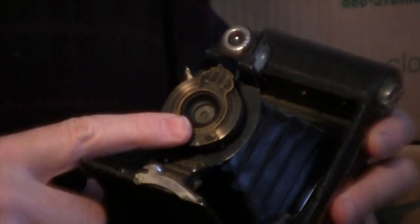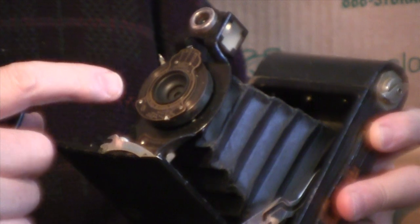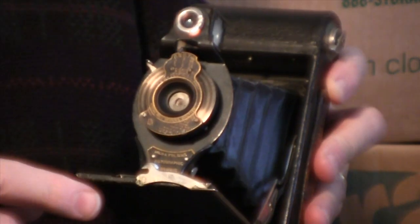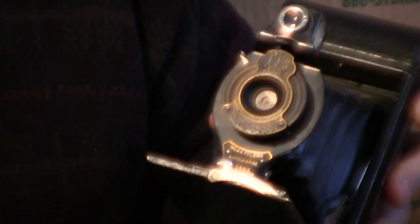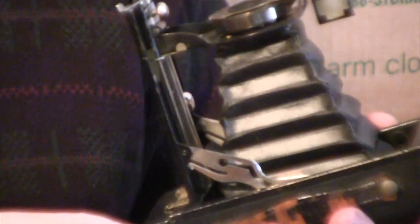This is not the type of camera that I would normally purchase, but I did purchase it because it has film in it. I think I will wind it until it comes up to a number.